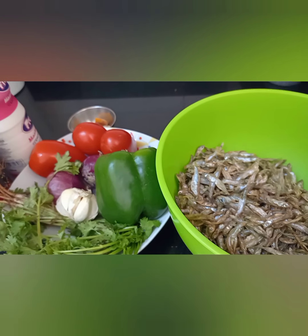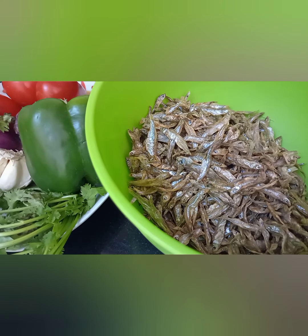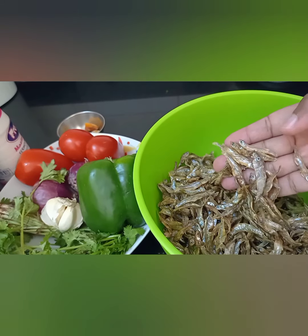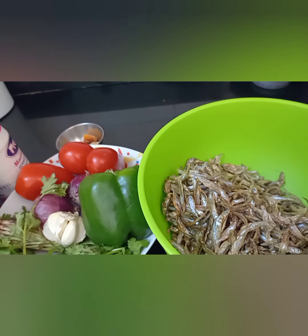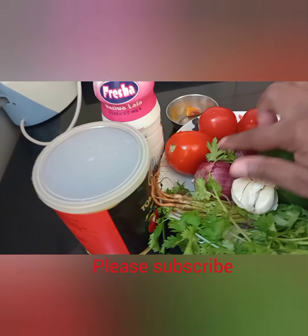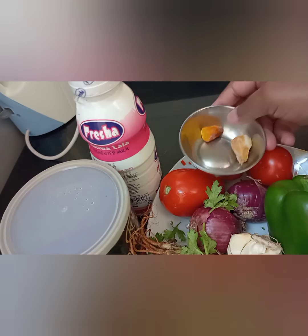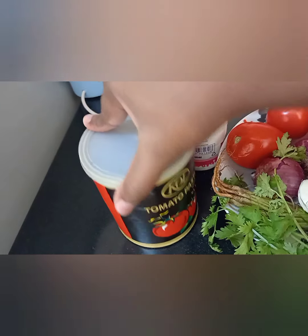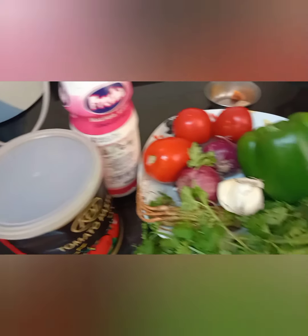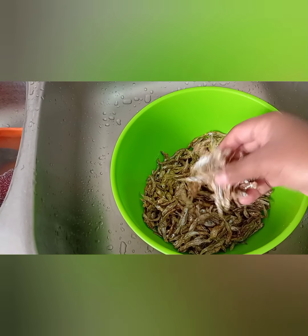Hello foodies, welcome to my kitchen! Today I wanted us to prepare some omena, also known as inkiswaili, daga, or sardines in English. It's a very simple recipe. All you're going to need is the dagas, capsicum, coriander, garlic, onions, tomatoes, frozen ginger and turmeric, some tomato paste, and fermented milk or maziwa lala. That's all you're going to need, so let's get prepping.